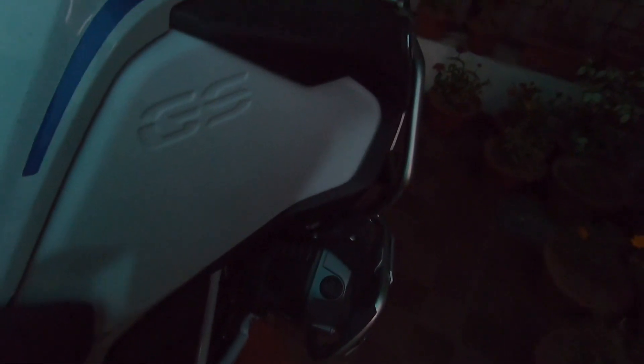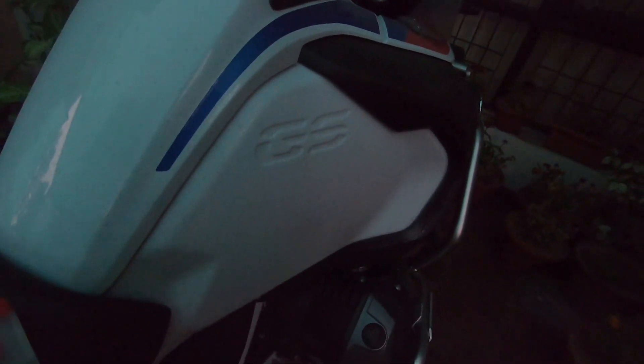As a very first step, let's apply the degreaser on the tank to remove all the dirt and oily stuff. The tank needs to be completely cleaned before installation. With a light hand, we'll do a first wipe. The bike has accumulated a lot of dust since I haven't cleaned it in two or three days, so we'll just do the degreasing.